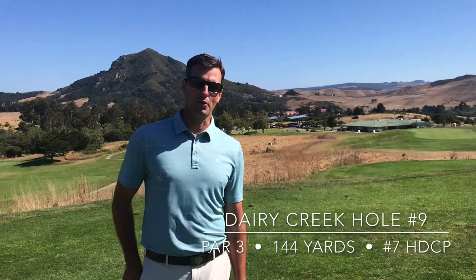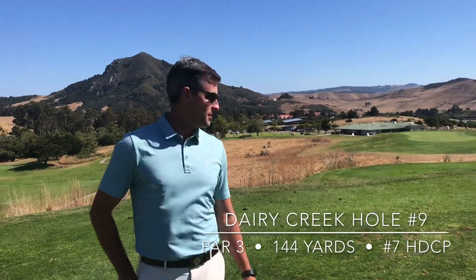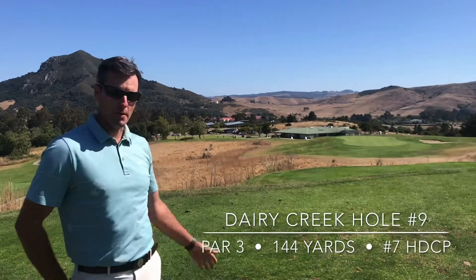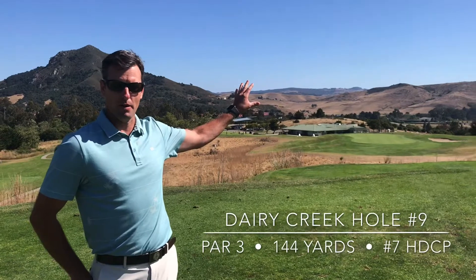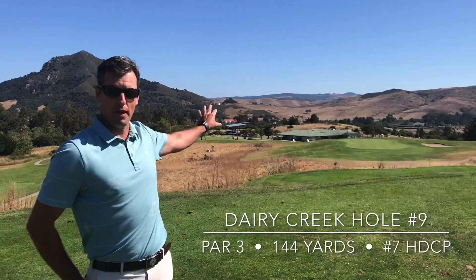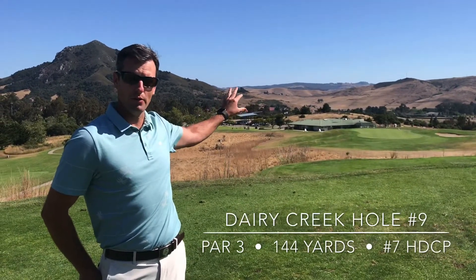Alright, here we are at the final hole here at Dairy Creek. It's a short little par 3. From the tee boxes here we've got about 144 yards. You can kind of see the background here — you've got the clubhouse behind us. There's quite a bit of room out to the left but it does run out and goes downhill into some tall areas.